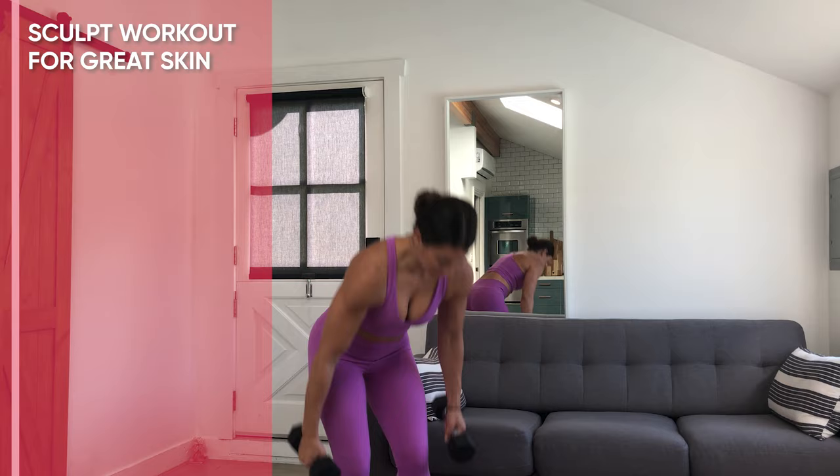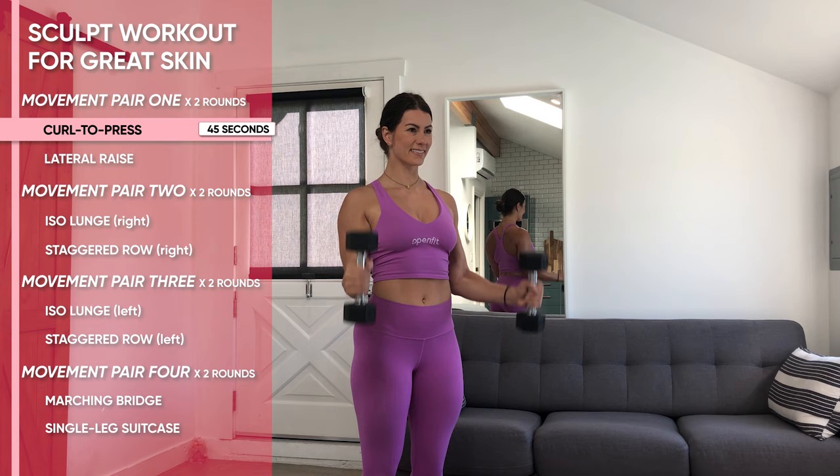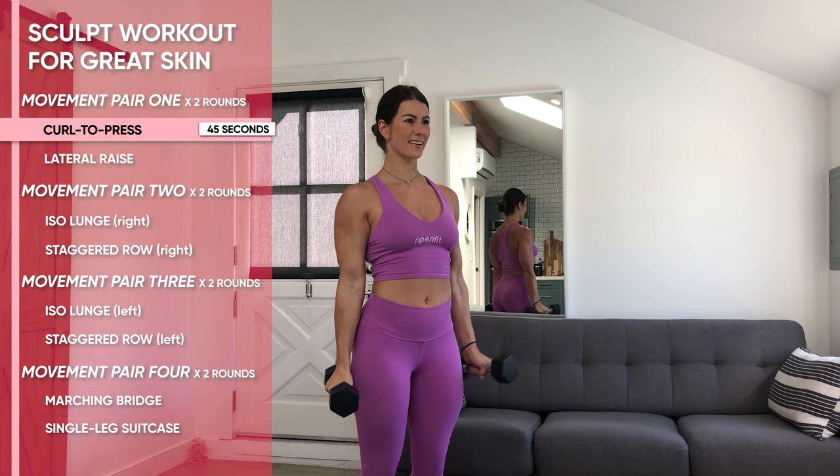This is a standard curl to press. Grab dumbbells, probably 8 to 10 pounds, with your palms facing in and your feet side by side. Take a deep breath in, squeeze your core, and squeeze those biceps until those weights come up to shoulder height, then press them overhead.